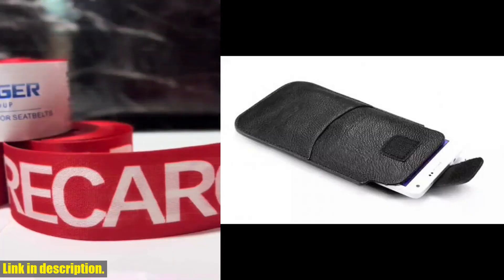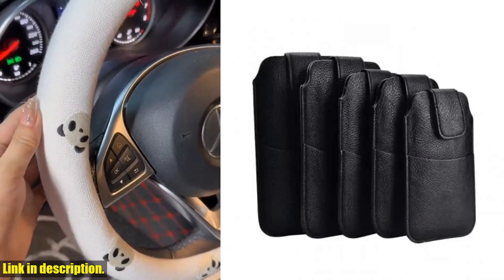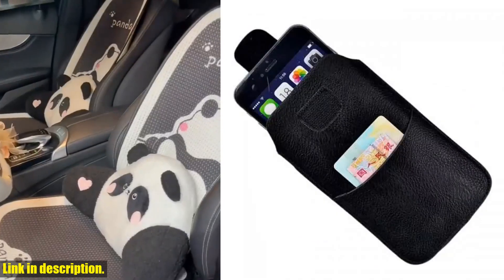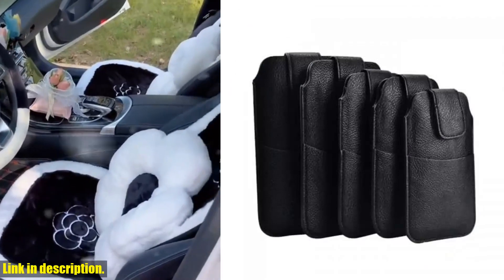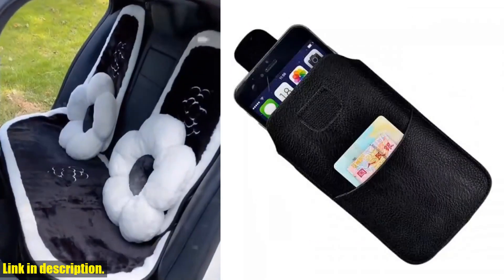This pouch also comes with convenient card slots, so you can store your ID, credit cards, or cash without having to carry a bulky wallet. And the best part — it's available in two classic colors, black and brown, so you can choose the one that suits your style the best.